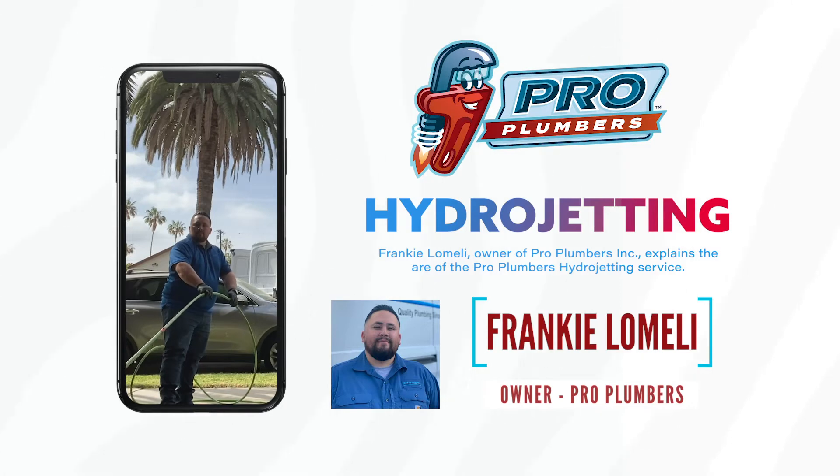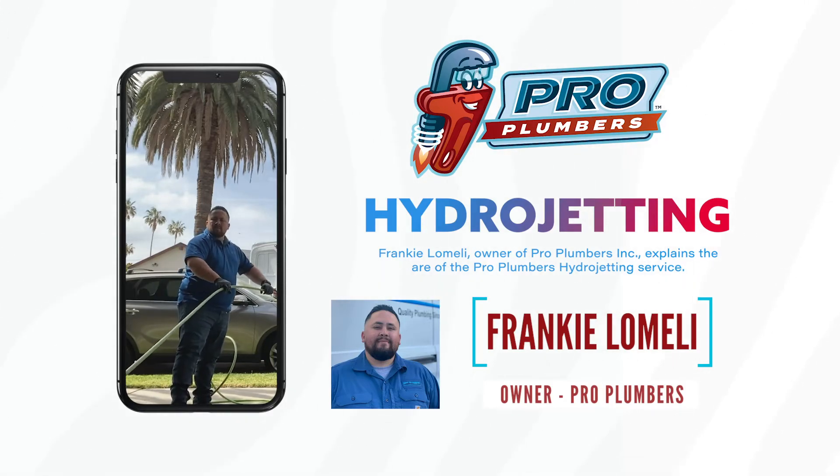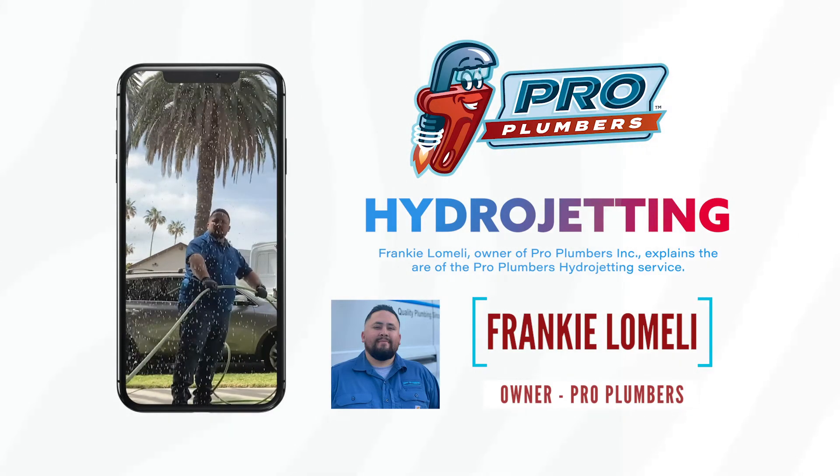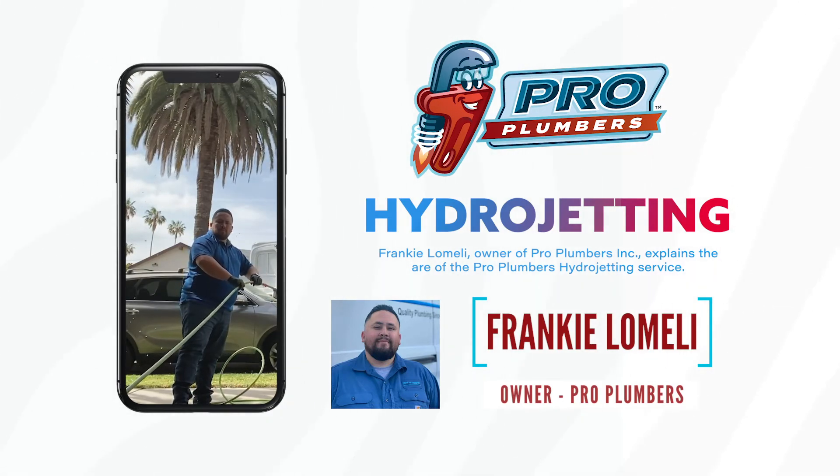After we run the jetter multiple times through your sewer line, we run a camera to ensure all blockage and roots are removed from the sewer line. With the camera we'll be able to see exactly what is going on with your sewer line, whether it needs any further repairs or just routine maintenance.